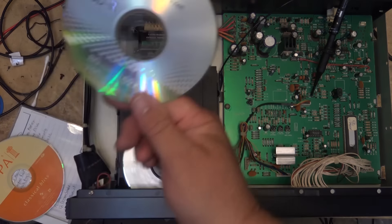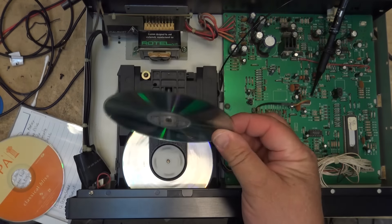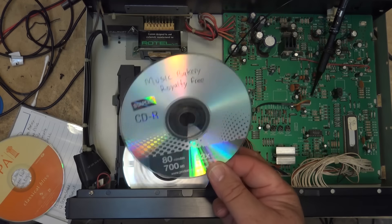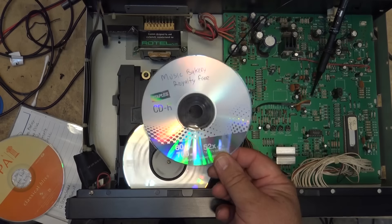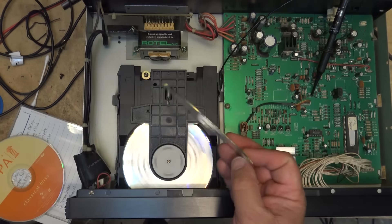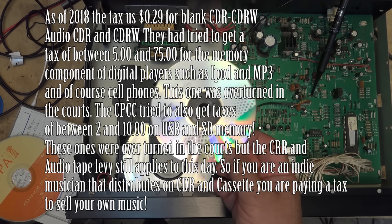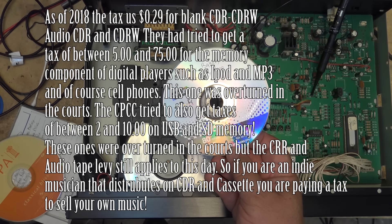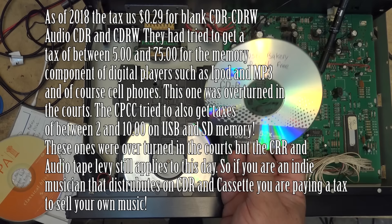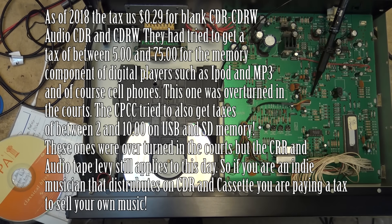CD-Rs designed for computer use had a tax of 45 cents added to the cost of each disc - it was ridiculous. They didn't care whether you were copying music or copying your family photos from your digital camera. Every blank CD ended up with this massive tax which cost as much as the disc and put the price of discs through the roof. They didn't apply this to DVD even though DVDs are more versatile.